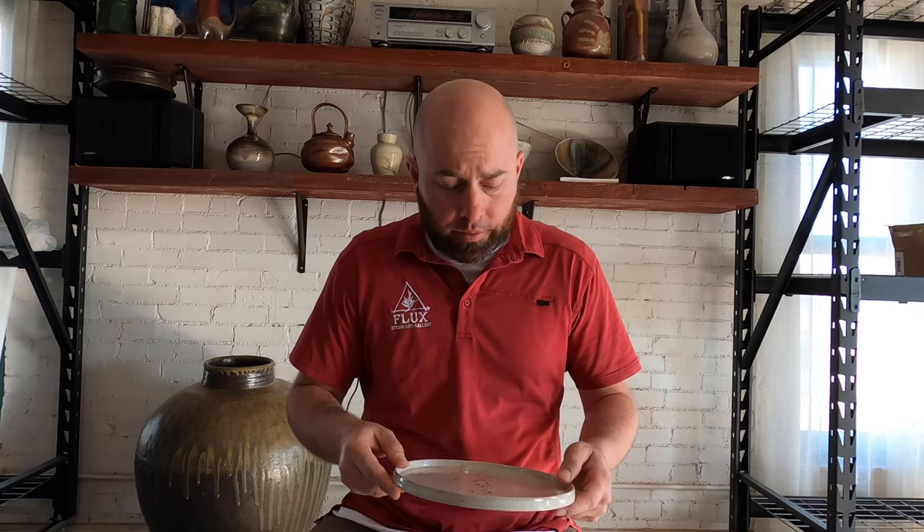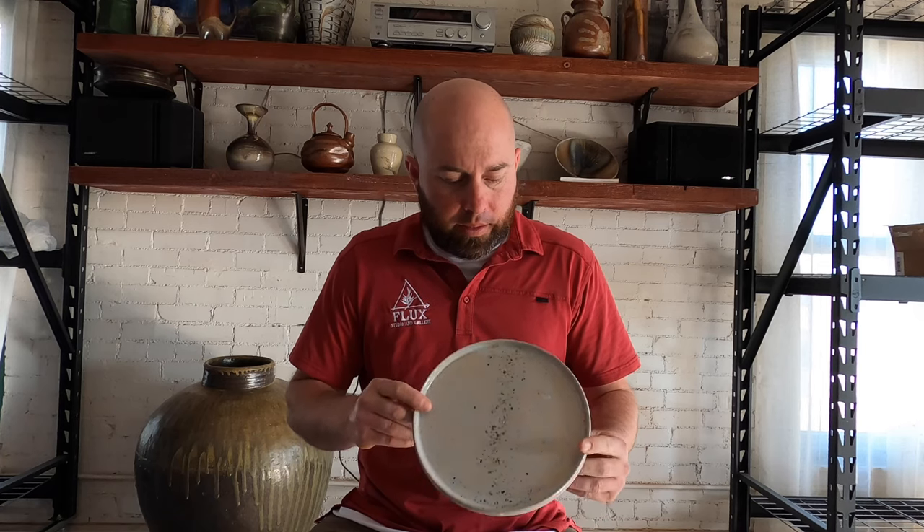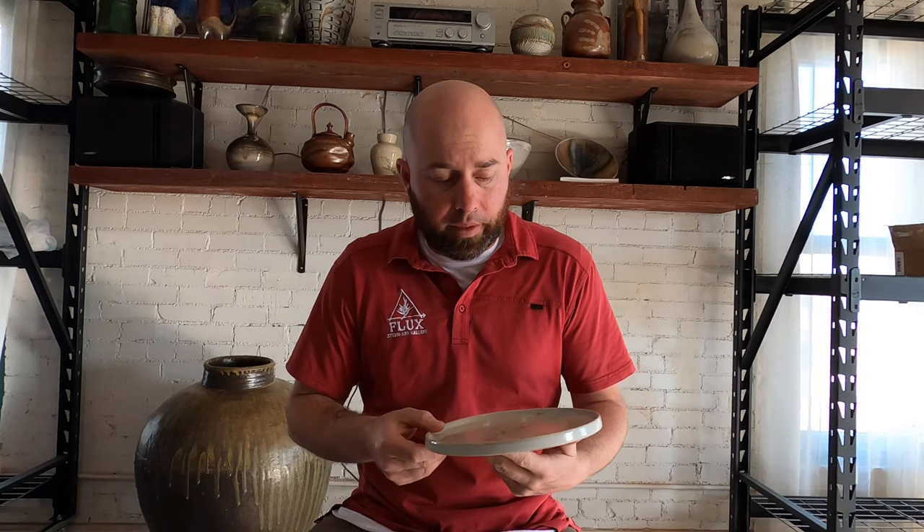I had quite a few orders for plates leading up to Christmas and I still have one more to finish up this month. So I'm going to show you a couple plates that I do, kind of explain what I like about them, what I don't, and why I do what I do. This is just a very simple, elegant, minimalist approach to dinner plates.